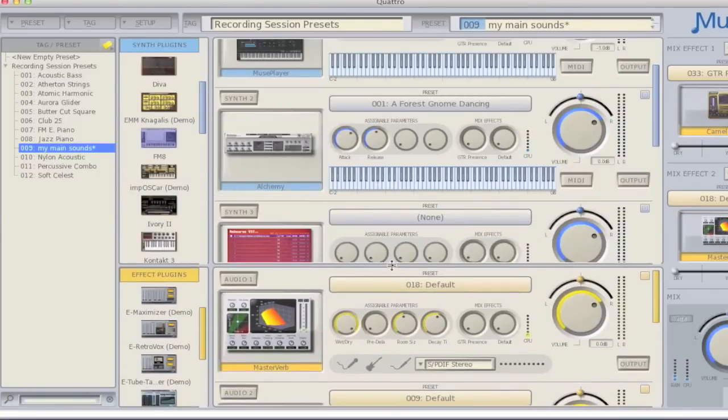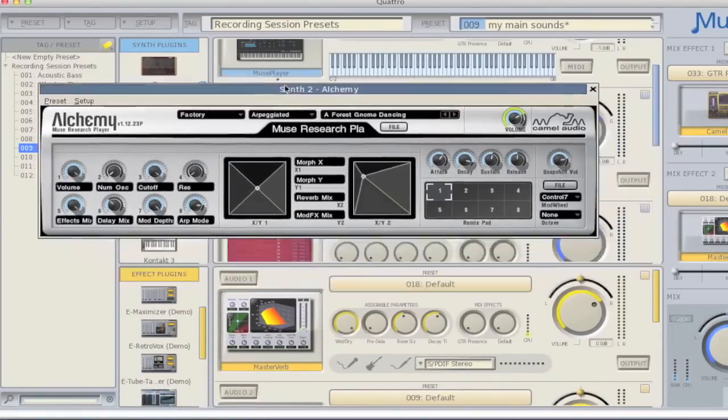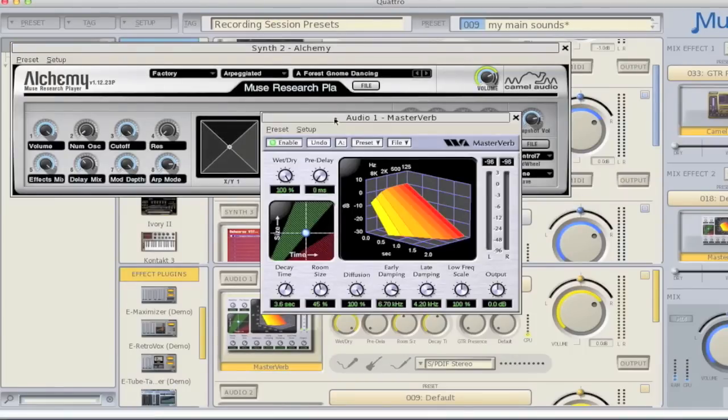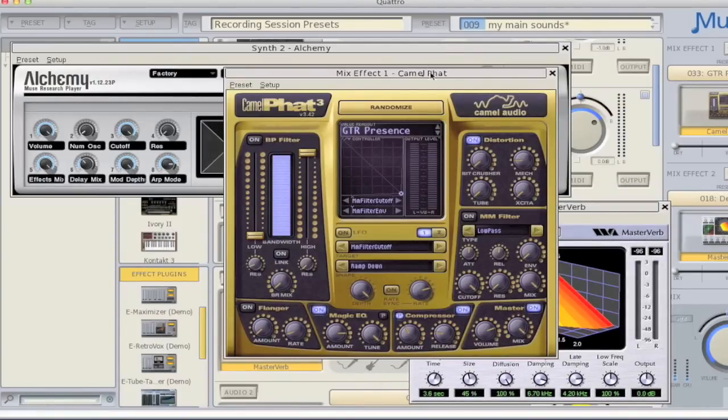To edit an individual plugin when it's loaded in the rack, all you need to do is simply click on the thumbnail of the plugin, where it will open up the plugin's interface in its own window. You can have multiple windows open at any one time, so as to manage complex programming tasks.